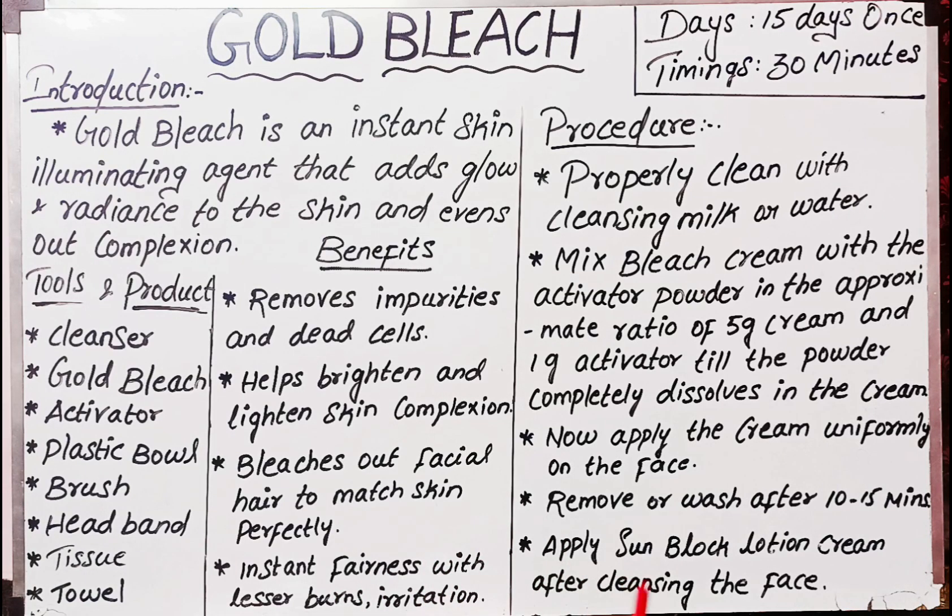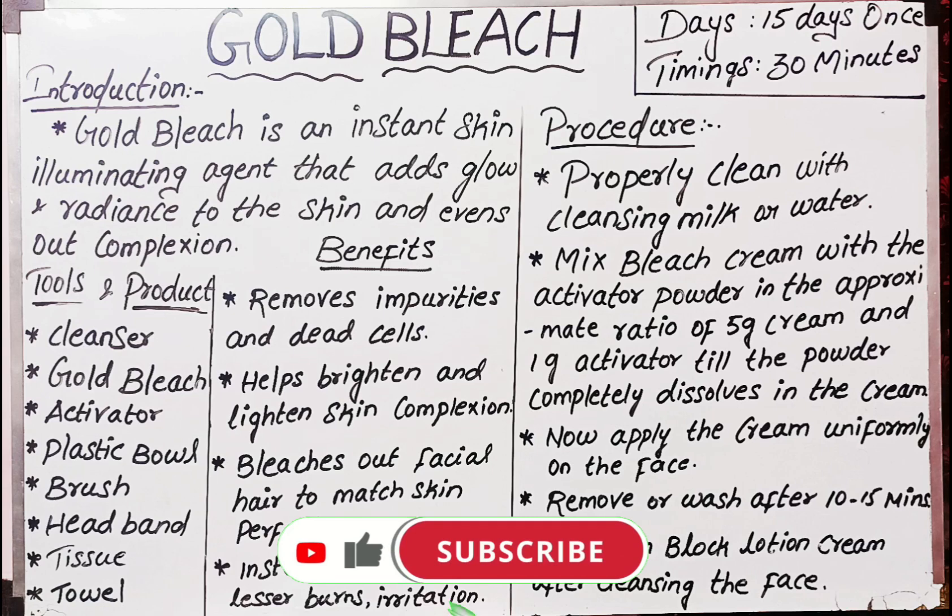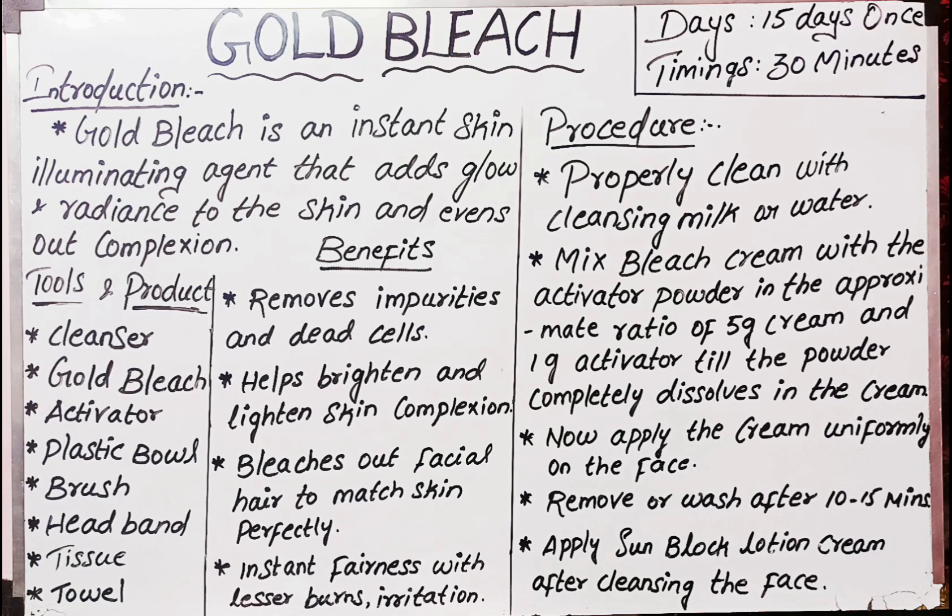Remove or wash off after 10 to 15 minutes. Apply sunblock lotion after cleansing your face. Gold bleach removes dead cells, helps brighten and lighten skin complexion, bleaches out facial hair to match skin, and gives instant fairness and even skin tone.